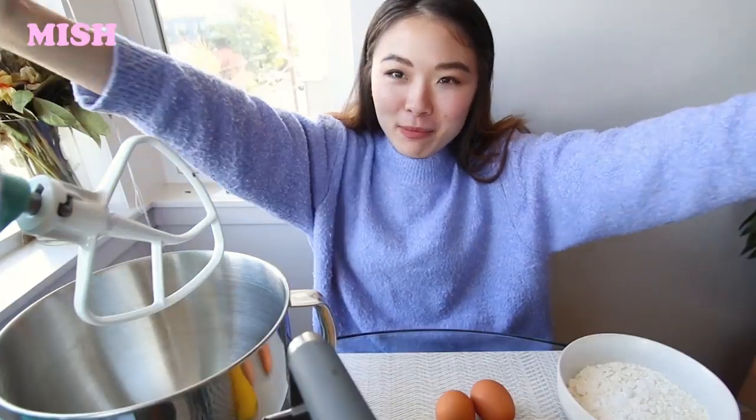Welcome back everyone to another Mish Baking video. I'm trying out a new wide lens today — it's definitely a lot easier to incorporate everything in frame. I'm looking at the viewfinder and it looks alright, so we'll see how this goes. If you don't like it we can always go back to the normal lens, but for this video we're gonna try something new since we're making a new cake.